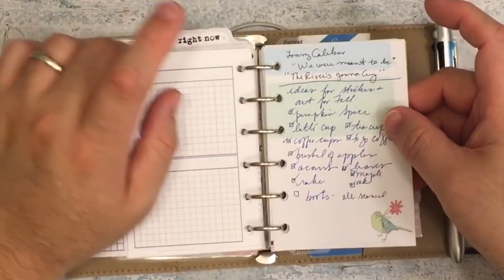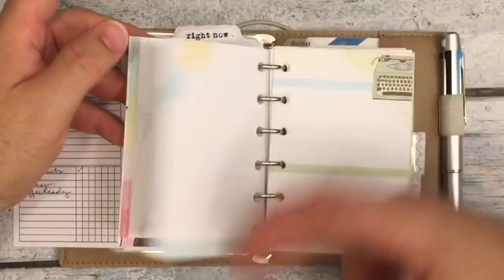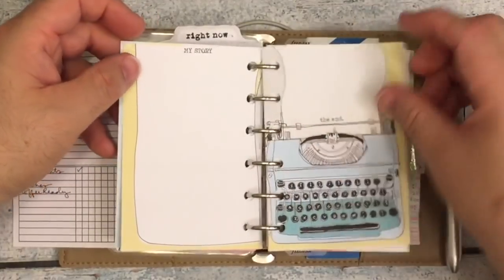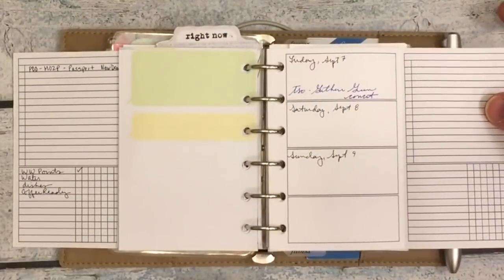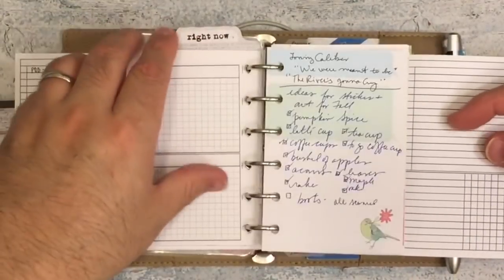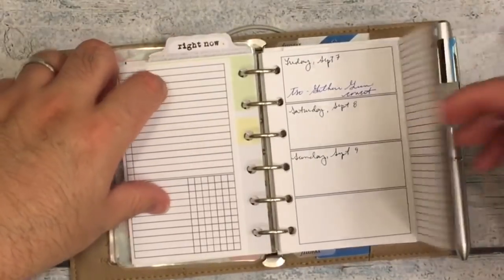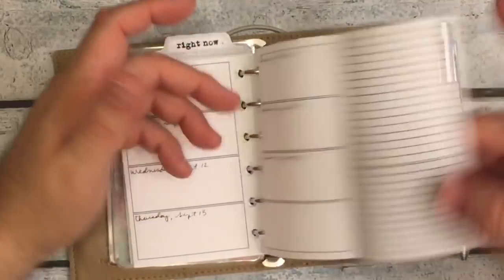Then this is the Coco Daisy — some more pages for notes and other stuff. They're totally undated, so you can make this a Sunday start, a Monday start, whatever you need. I've got the rest of those for the month.